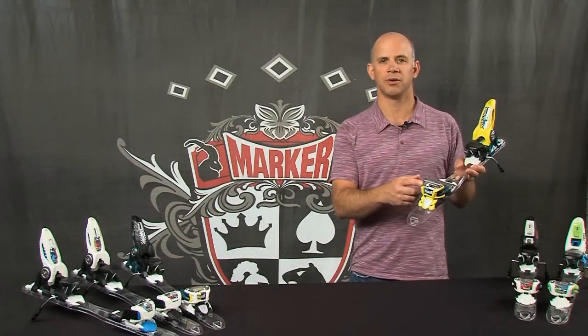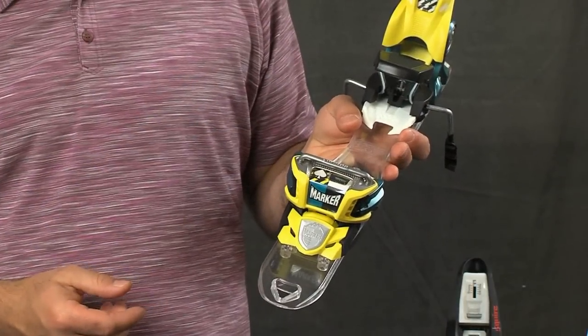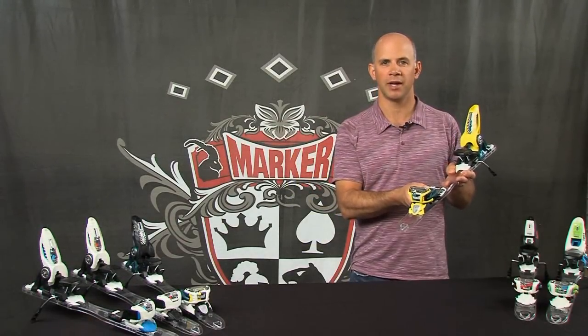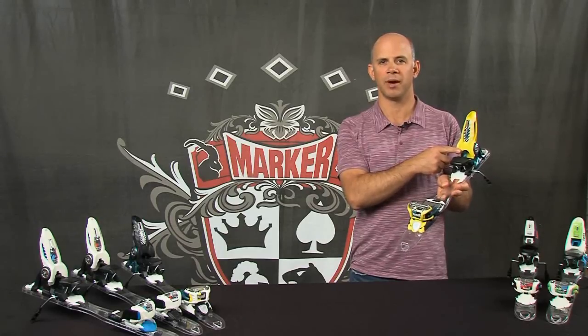You can see that we've also updated the horizontal torsion bar and put this cool Jester logo on there. The AFD on the Jester Pro is still fixed to give you that much more stability in the binding, and the heel is our inner pivot heel which we use in all of our royal family bindings as well.